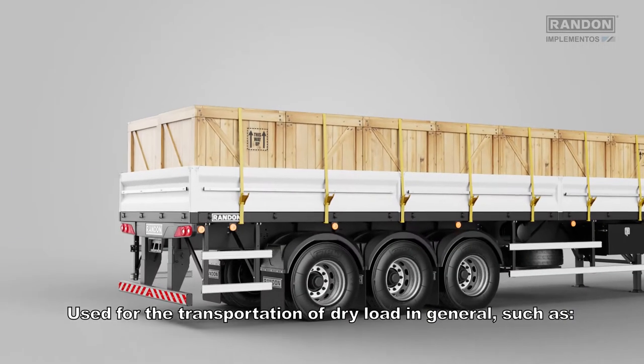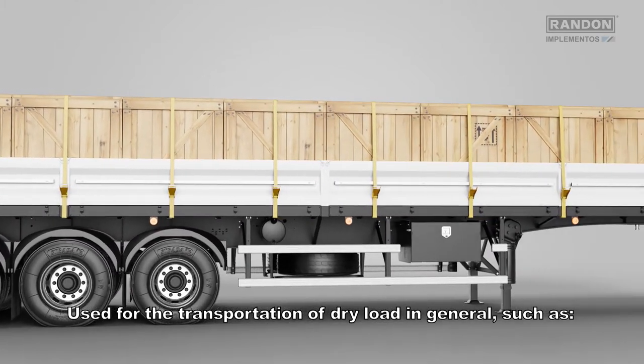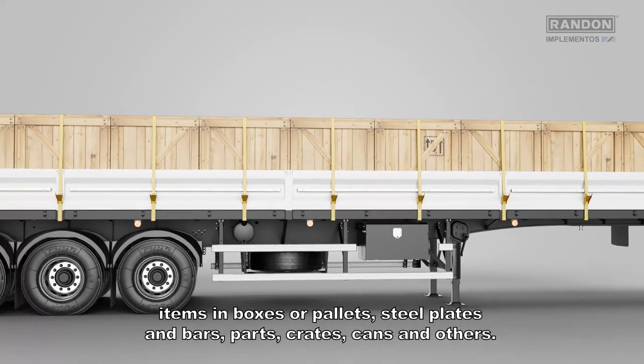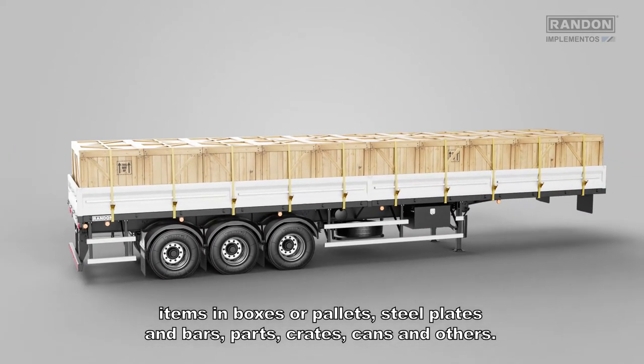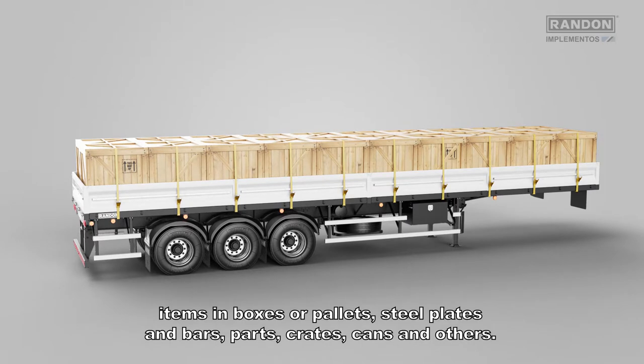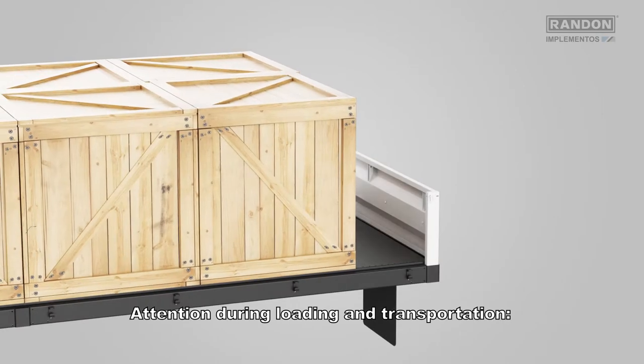Used for transportation of dry load in general, such as items in boxes or pallets, steel plates and bars, parts, crates, cans, and others. For loading and unloading, please check the owner's manual. Attention during loading and transportation.